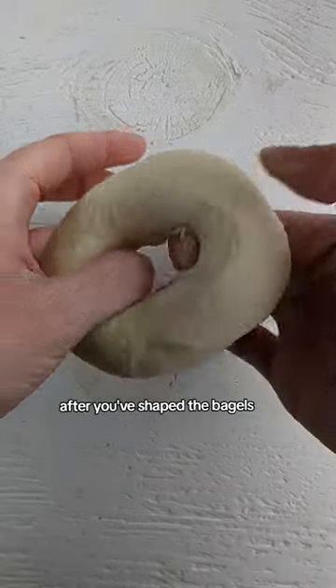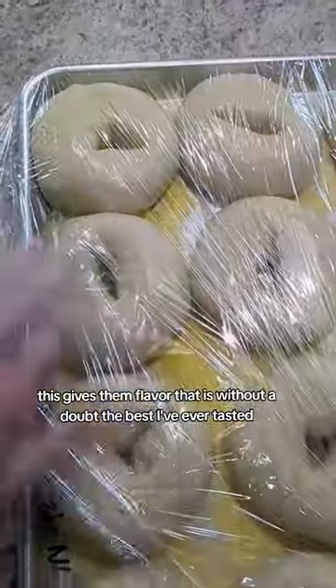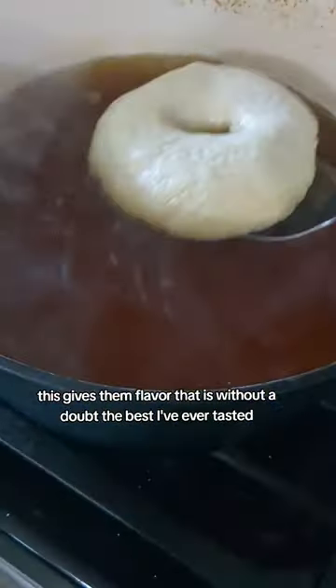After you've shaped the bagels, they need to go into the refrigerator overnight to proof. This gives them flavor that is without a doubt the best I've ever tasted.